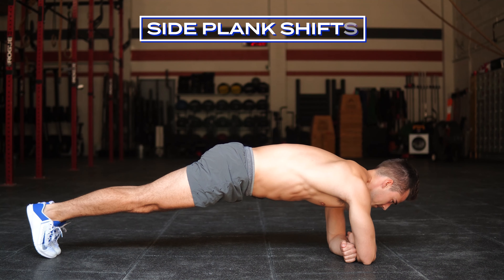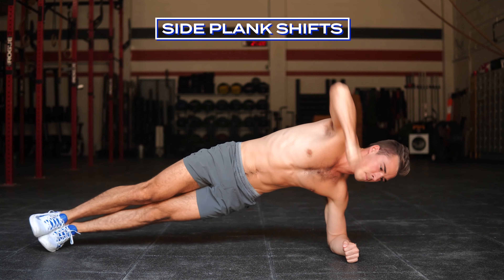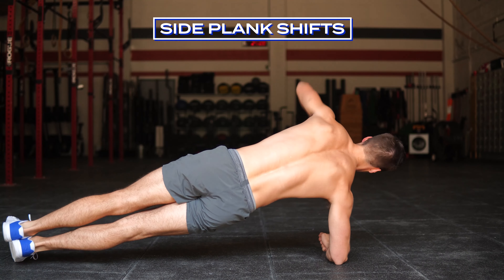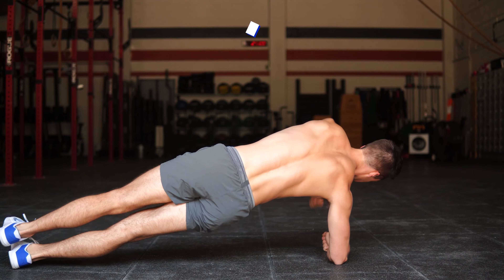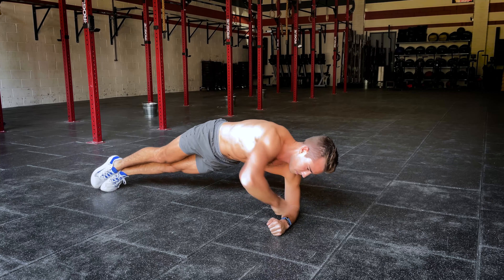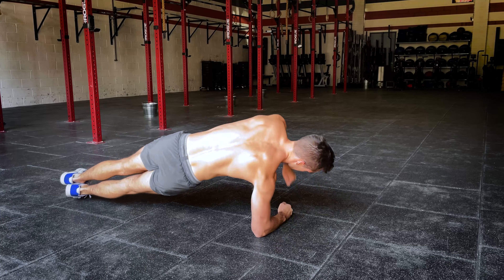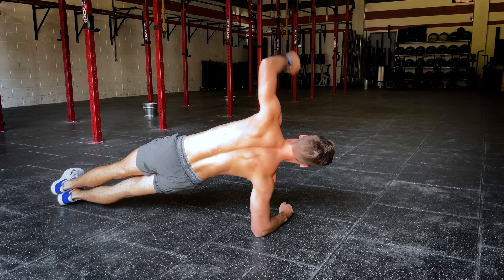Our next movement will be 10 side plank shifts. So you're going to make an equal sign with your arms. You're going to rotate, go into a side plank, come back to neutral, rotate, side plank, and back to neutral. All the while making sure that your elbow is directly underneath your shoulder, pulling your belly button to your spine the entire movement.